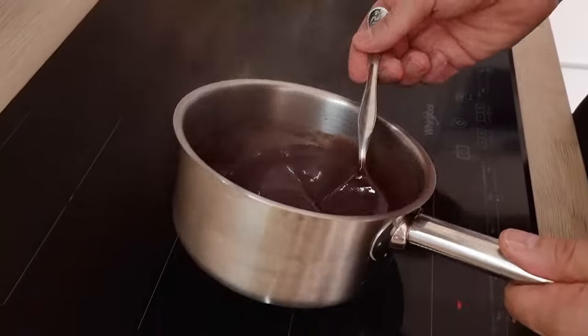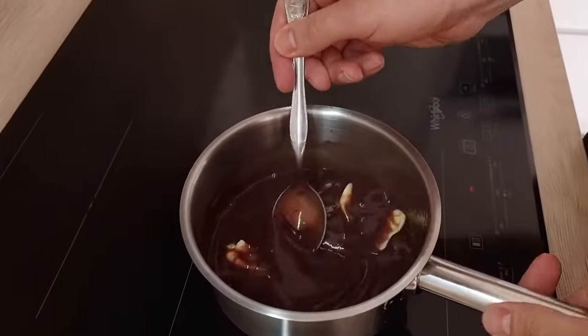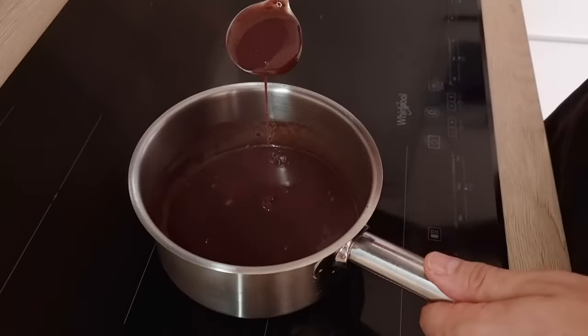For this recipe I'm gonna use my blueberry sauce — you can see the full recipe and learn how to make it as a bonus on my Patreon page. If you'd like to see more of my favorite sauces, bonus plating options, or just support my channel, I totally recommend you check out the link in the description below and join my community on Patreon.